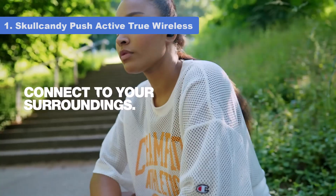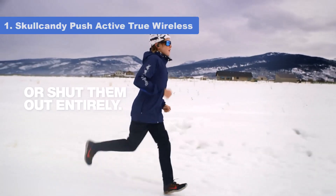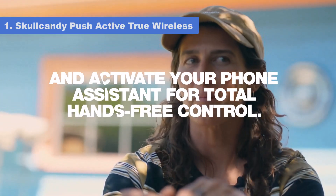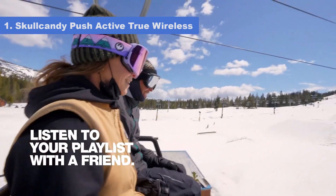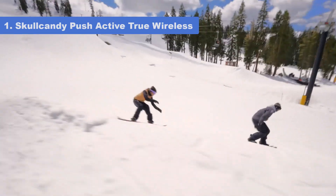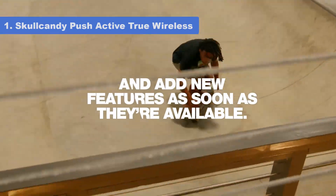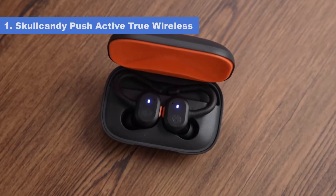The buds have a continuous battery life of over 9 hours, and their carrying case holds roughly 3.4 additional charges. Unfortunately, they lack active noise cancelling (ANC) and do a mediocre job blocking background noise like the low rumble of bus and plane engines.